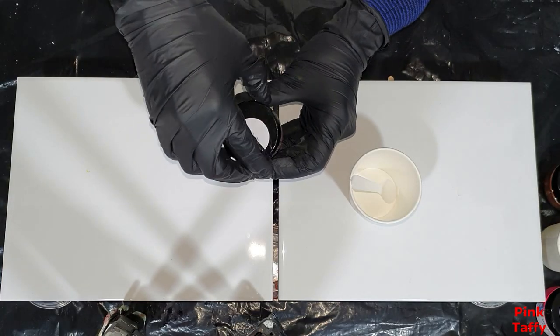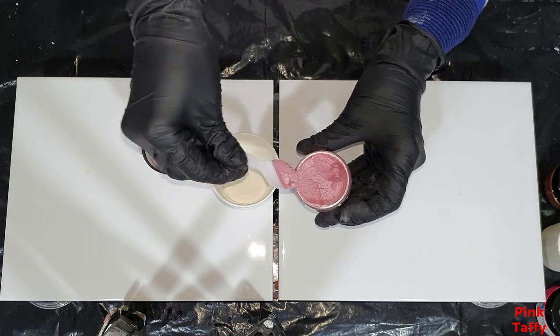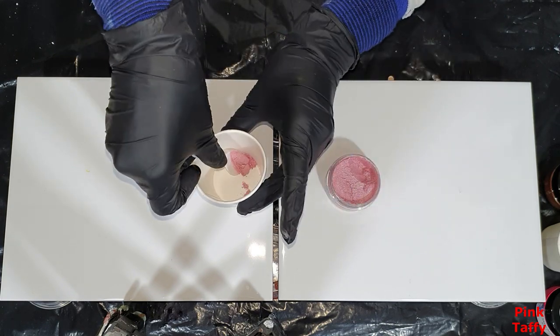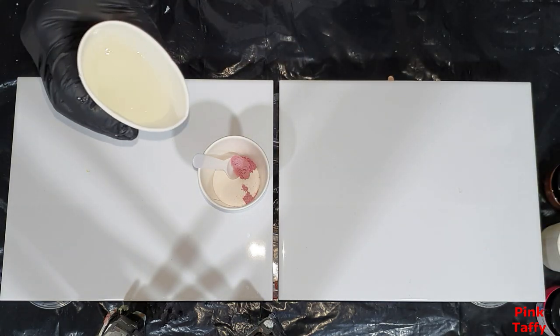Hello everyone! In this video, I introduce 13 new Just Paint Mica pigments, and I'm so happy to have added these new Mica pigments to my Etsy shop.